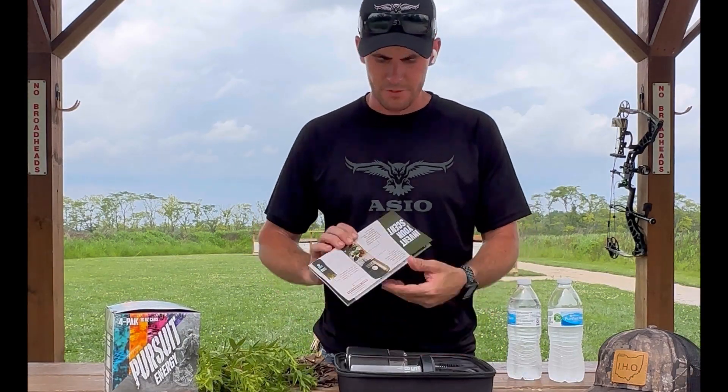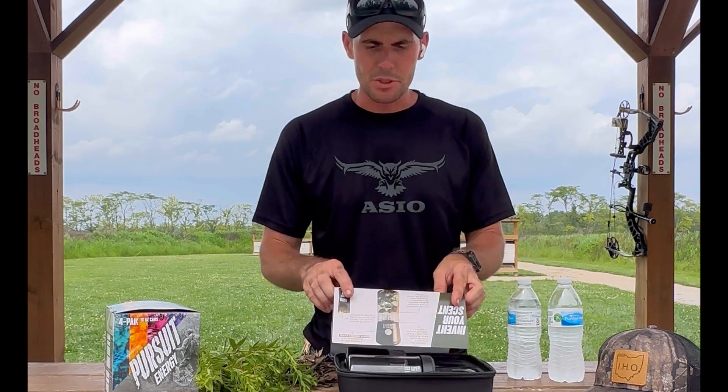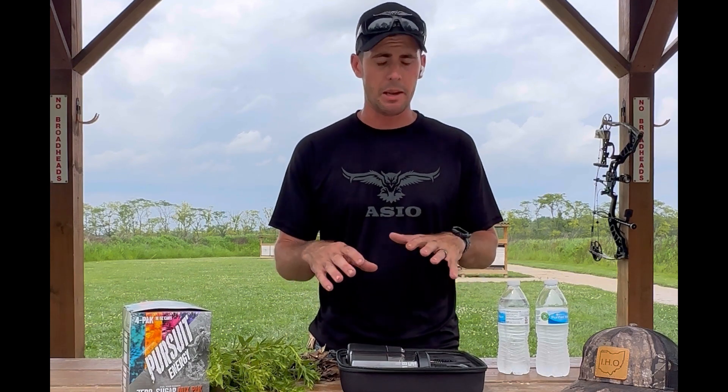In here you have the directions — make sure that you read everything inside. The whole idea of this blender is for you to be able to blend and use the scent of normal natural smells in an area. So if you're in an oak tree flat and you have a lot of acorns on the ground, you can take acorns and blend this stuff up and spray it.